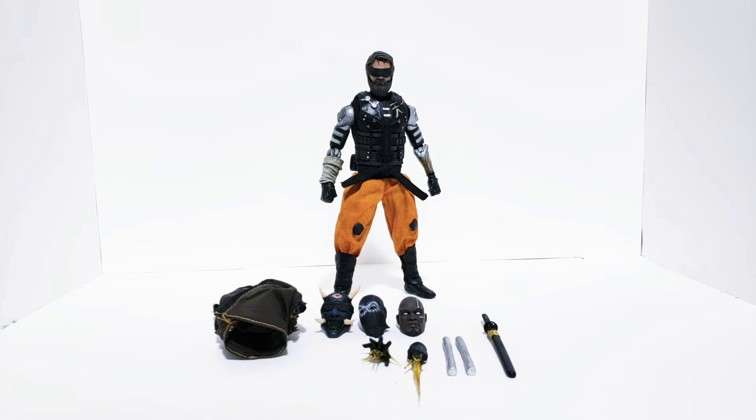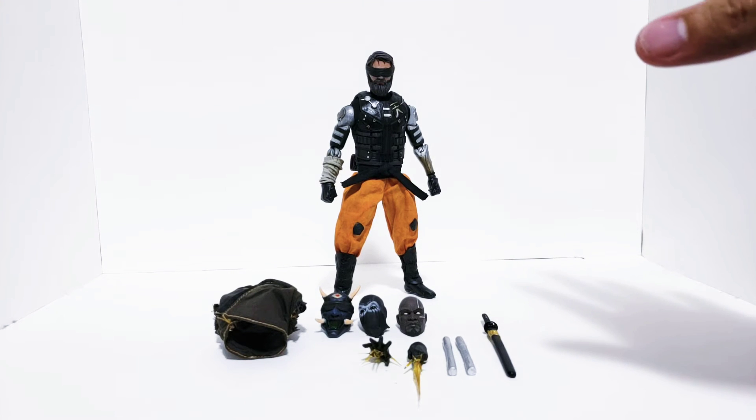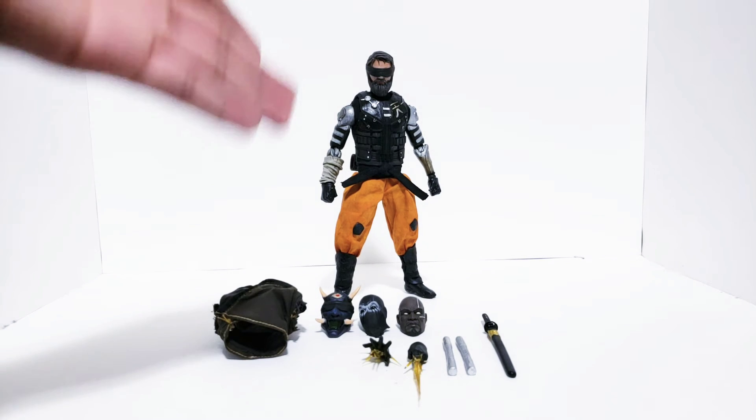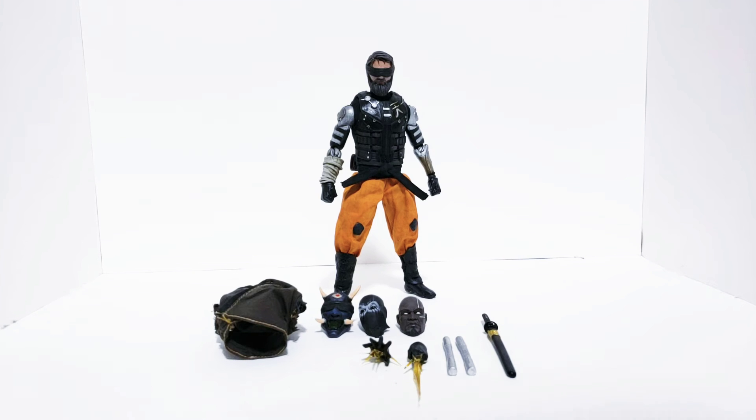Hey guys, welcome back to the channel. My name is Tosh Customs and today we will be looking at my custom cyberpunk monk. This is an original character design. It looks like there's a lack of accessories — he has a ton more but all of them are just the original parts from the golden ninja Gomez, so I've put them off to the side because they're not really important to the character design itself. For paint rub reasons, me and the customer chose not to repaint them, and he has a gold motif on him still, so the gold weapons still work.